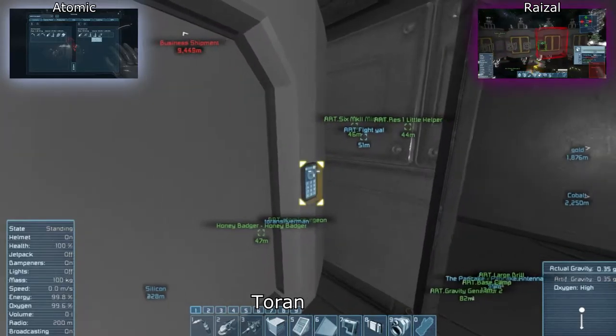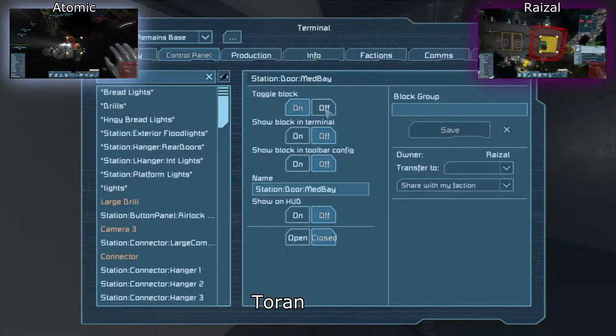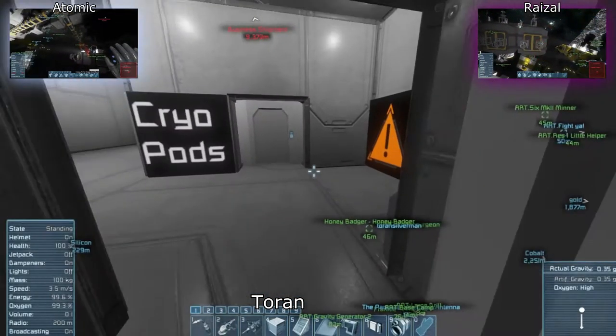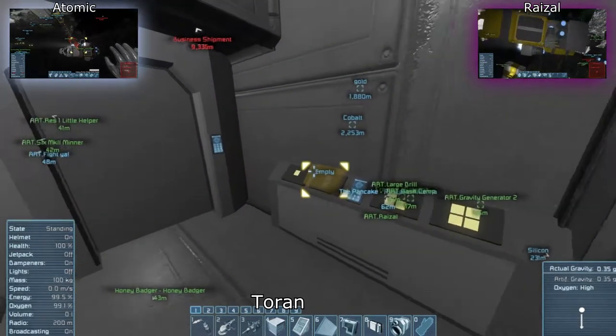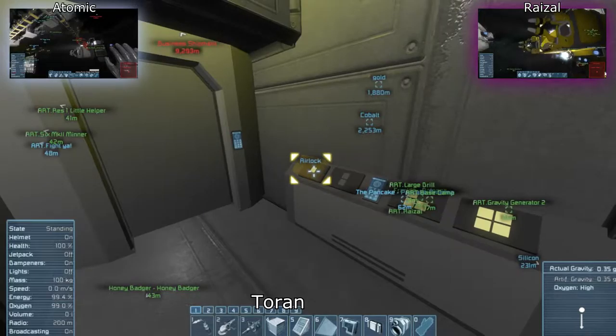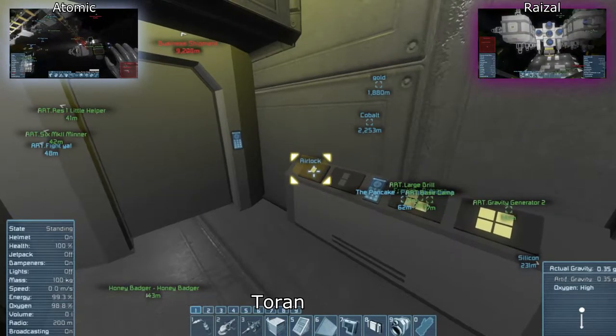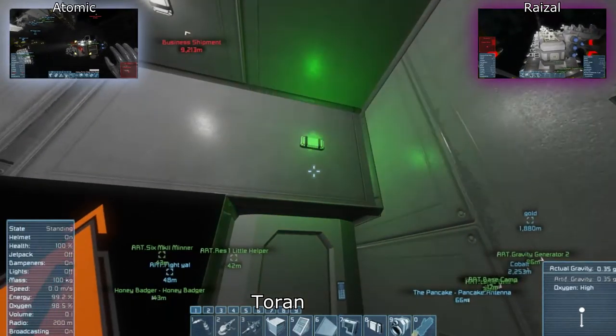This other wing took half the time to build, anyhow — other than the fiddly bits — because I learned from the first wing. Your corpse is still down here if you want your stuff. I'll head out as soon as the hangar doors — the airlock — opens.